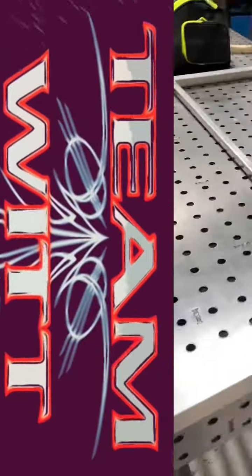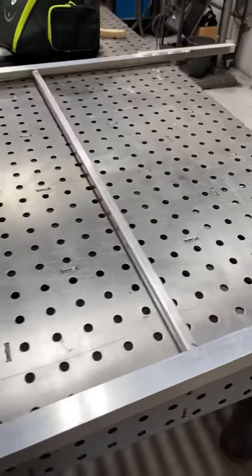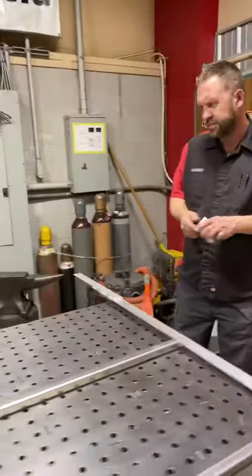Happy Wednesday everyone! It's loud in here. Kirby is making a rack for the back of the Fondo cart — not happy though.